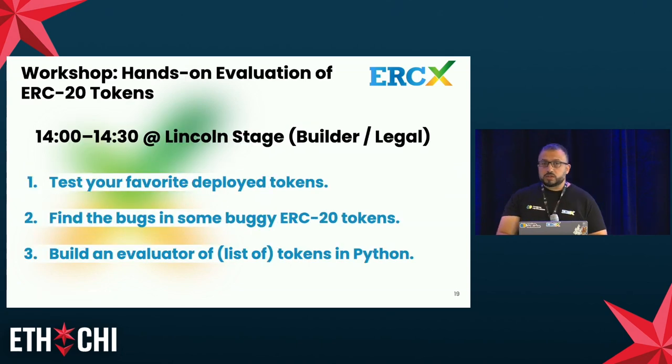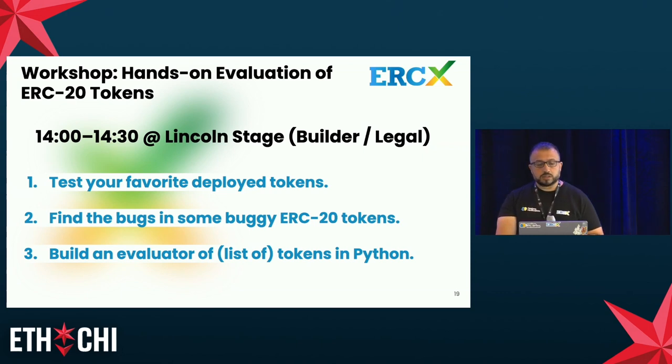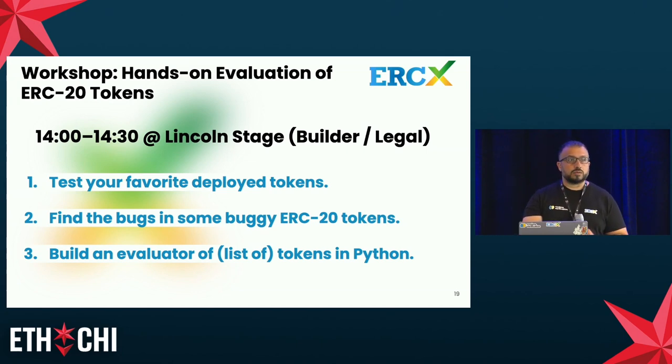That's the end of my presentation. We have a workshop starting in about 10 minutes on the Lincoln stage with hands-on activities: testing your favorite deployed tokens and analyzing the report; checking and correcting provided buggy ERC-20 tokens; and using our API to build a batch token evaluator in Python. Thank you very much and I'm looking forward to your questions.